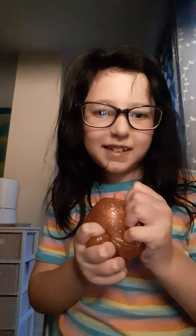Hey guys, it's me and today I'm just going to show you a little bit of satisfying things. Let's do this.